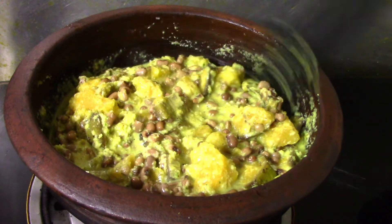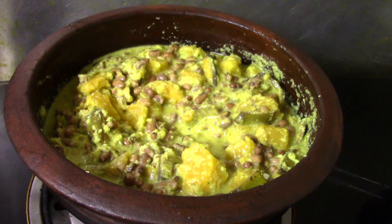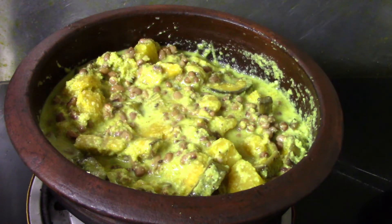Let's mix it in a little bit and mix it in a pan.